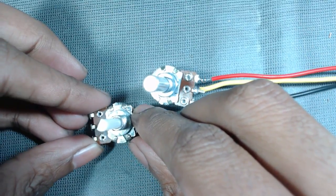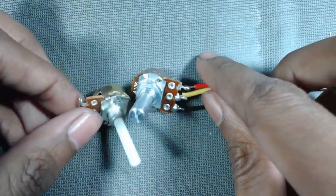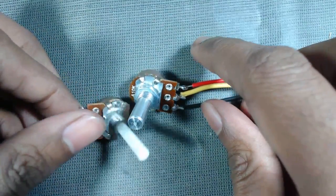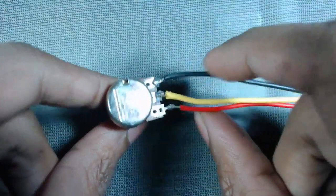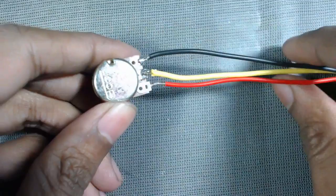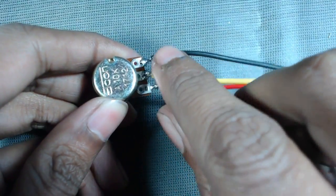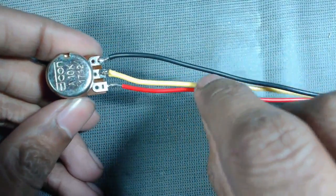Hello friends, today we will learn how to use a potentiometer as a voltage divider and as a rheostat or variable resistance. Here is a 10k potentiometer — we can see that it has three terminals. We have connected three wires by soldering.